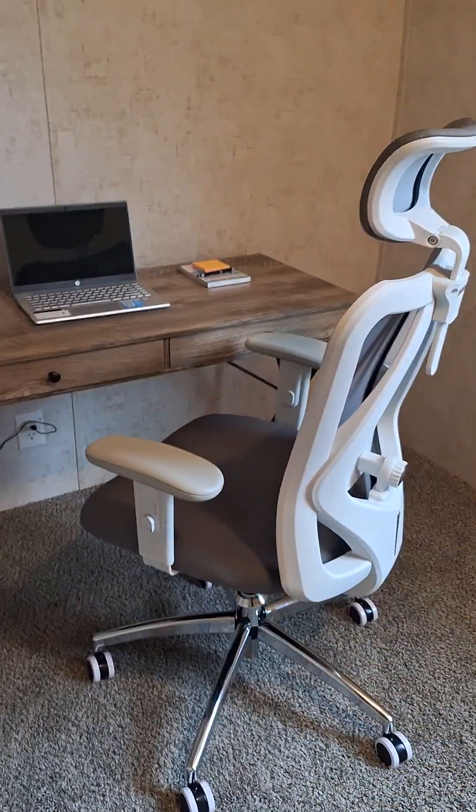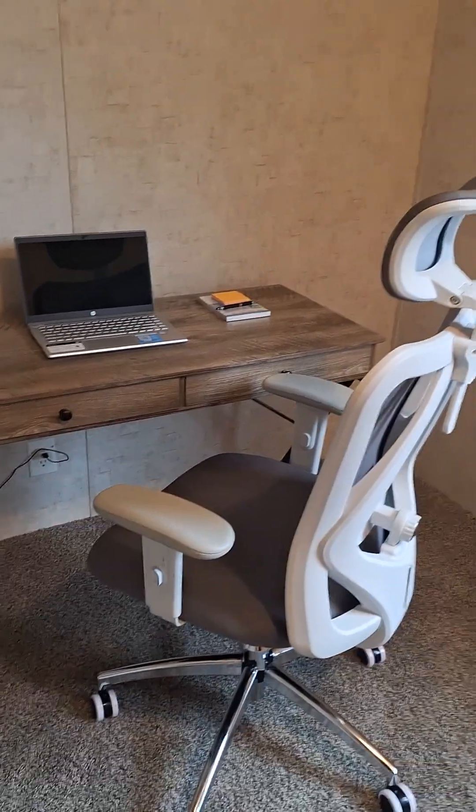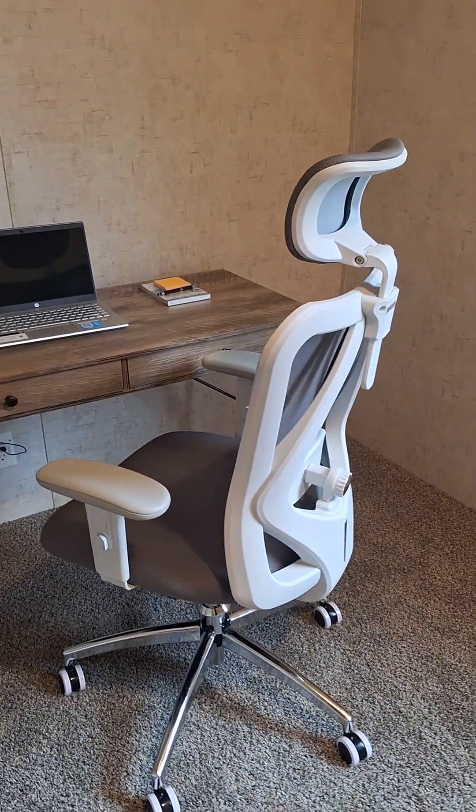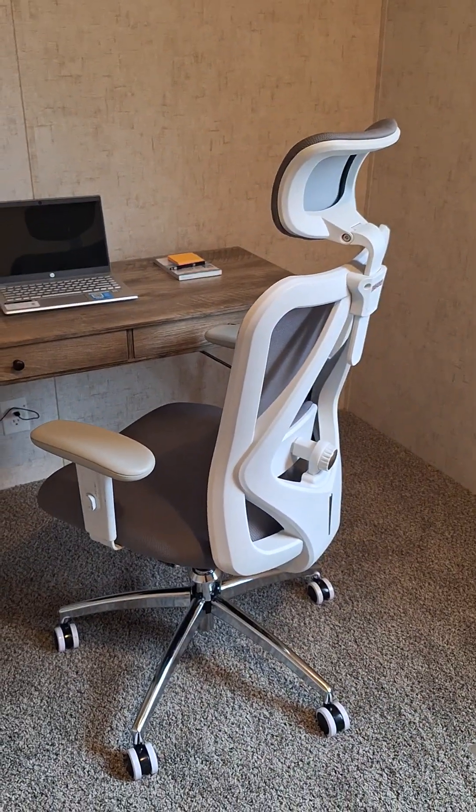As you can see it in relation to this desk, which is also featured in another video that you can find in my storefront.